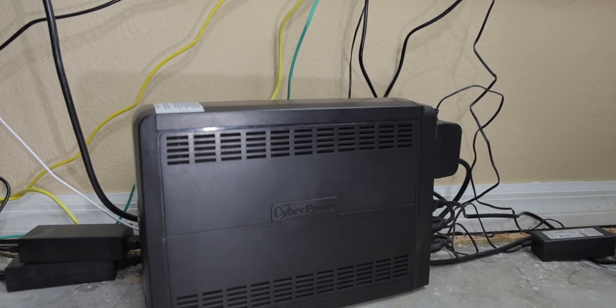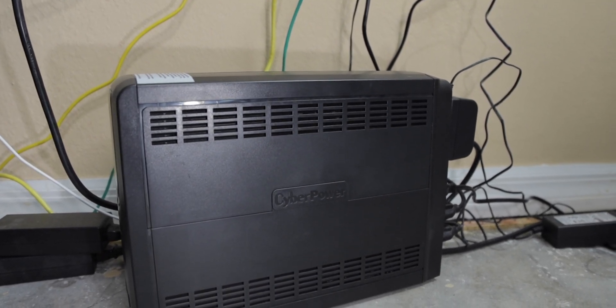The first thing you're going to do is make sure your UPS is plugged into the wall and set up. Most UPSs are pretty self-explanatory — you plug it in and you're good to go. You might have a few settings, but most of them are pretty simple. Once you do that, you want to make sure both of your Synology disk stations are plugged into your UPS battery surge outlets.